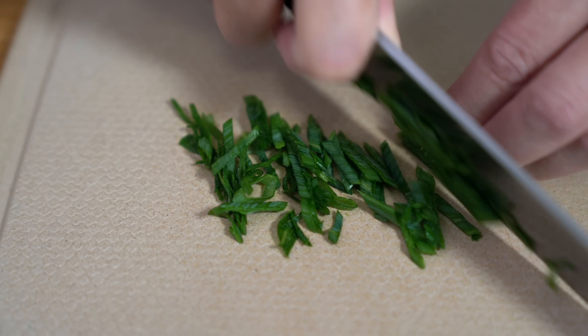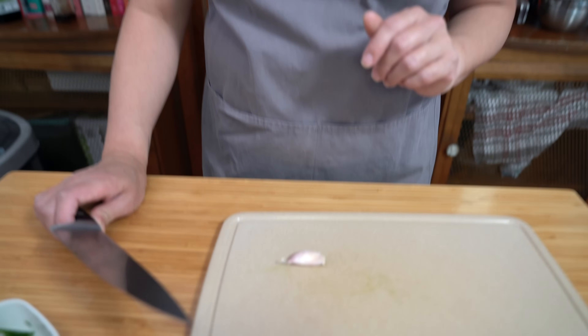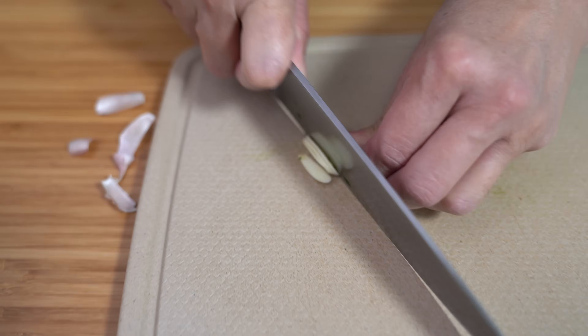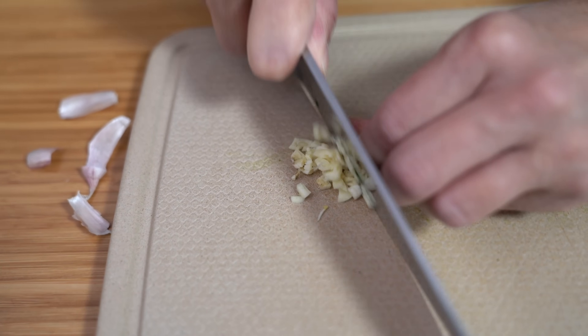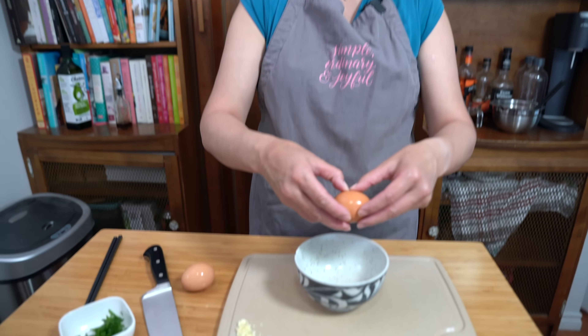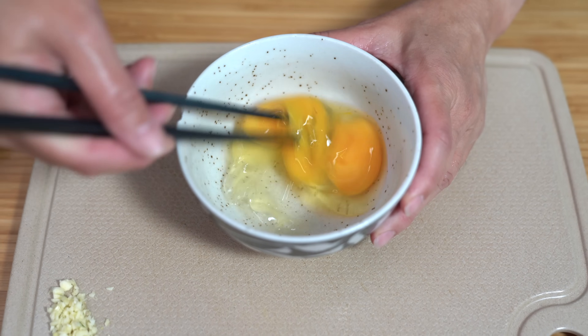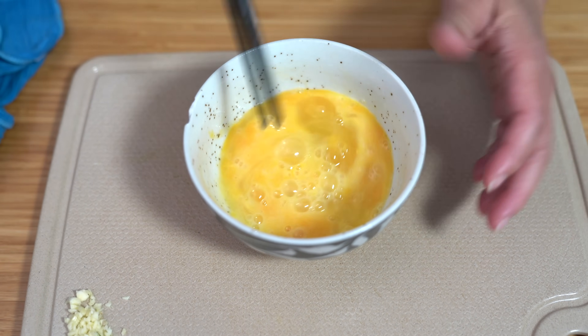I also have a clove of garlic that I want to add, so I'm going to chop that up. You can also run this through a garlic press if you'd like. We're also using two eggs — I'm just going to lightly beat them in a bowl and set that aside.